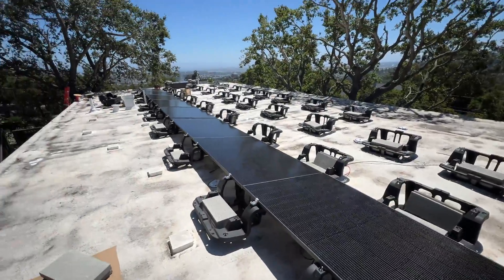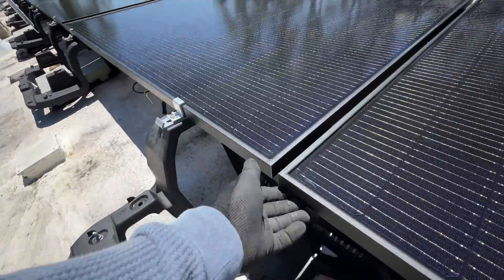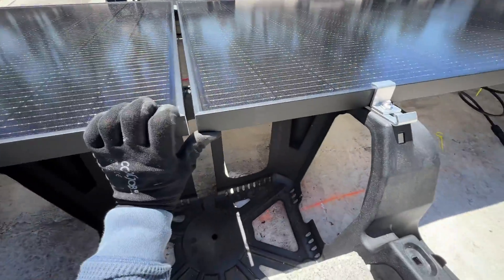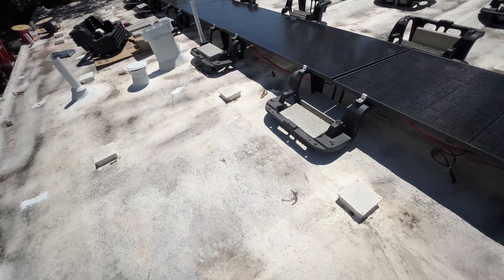Here's the first row completed. The panels are not ideally leveled — for example right here. I could level them but I don't want to because the roof is uneven. If I level them, we're going to add additional stress on the chassis. So it's better to leave them as-is, in my opinion.